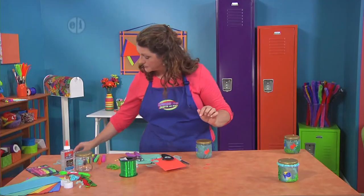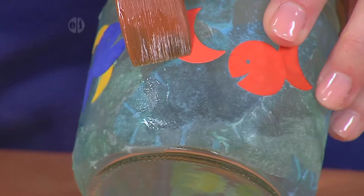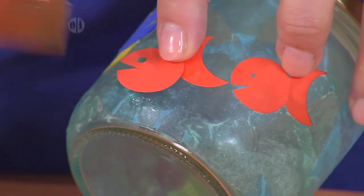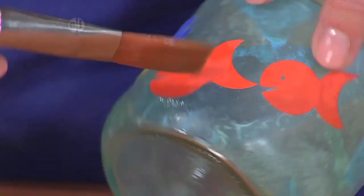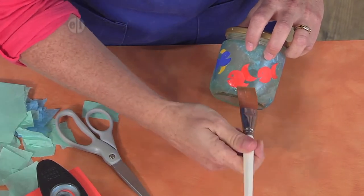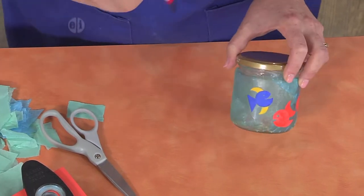Take a little bit of glue, put it on the jar, and lay down the fish tail. Then add the body, and lastly add a top fin and a bottom fin. You can slide those fins underneath the body. Add a little bit more glue and let them dry. You can even use different colors to make multi-color fish.